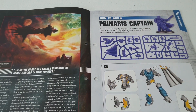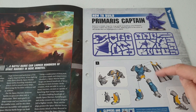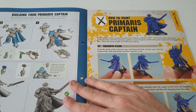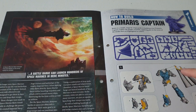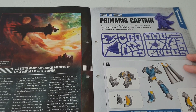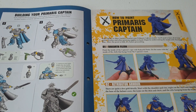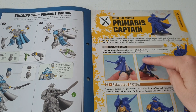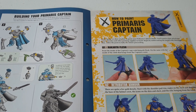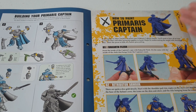Then there's the how-to-build section for your Primaris Captain, which is where I found out the cape was separate. It's pretty straightforward and easy to assemble. I'd advise not sticking the cape and backpack on before you paint, because it's going to be tricky getting your paintbrush in underneath there, and you'll go over onto your blue if you're painting Ultramarines.